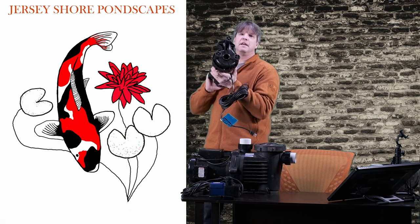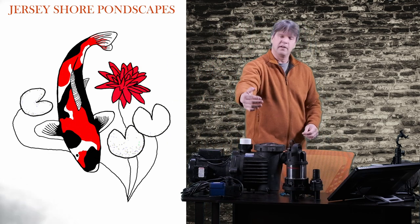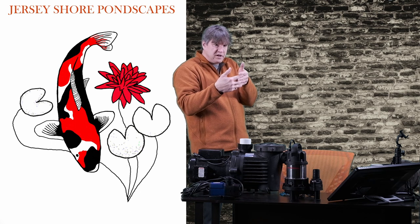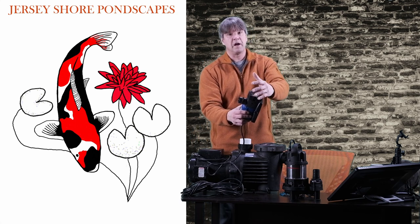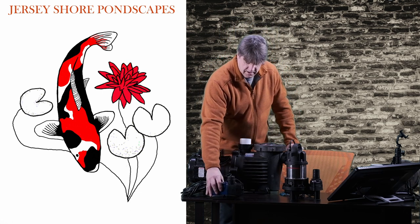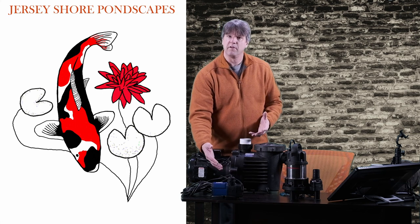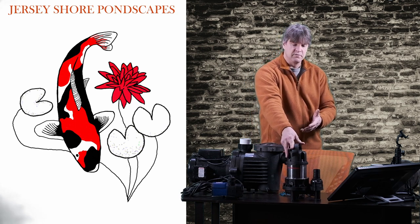This open pump is what they call 'able to pass solids.' If a leaf comes up and the pump sucks it in, it can just grind it up and spit it out. The pump with a strainer — that leaf will sit against the strainer and stop. If too many leaves or debris collect around it, it's going to stop the water flow. So make sure if you're using these pumps, they're in an accessible area where you can regularly clean the strainer.